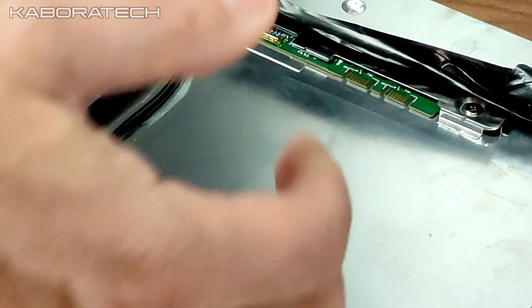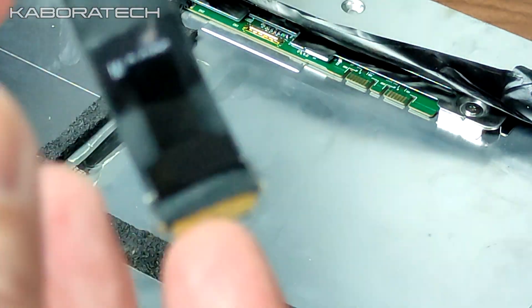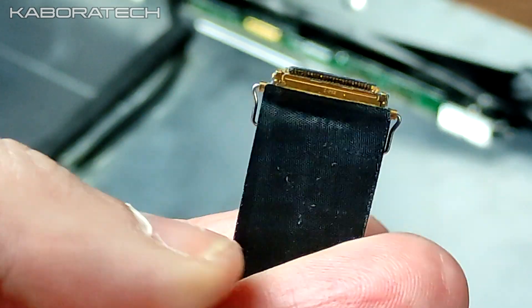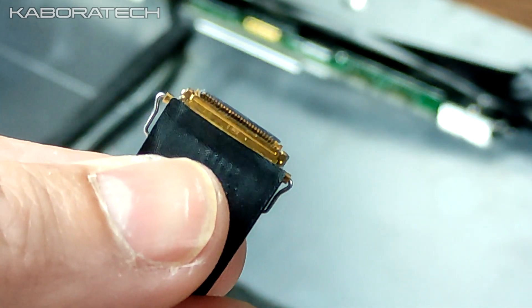This is how you open your iMac. The connector is really tiny, so be careful when disconnecting it — don't damage it.